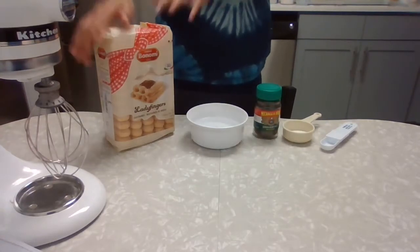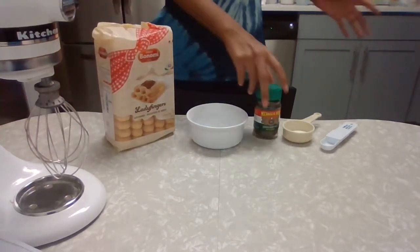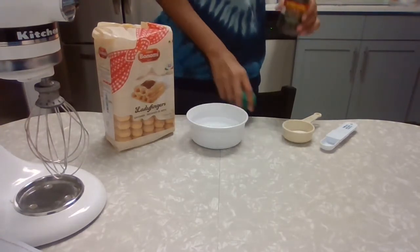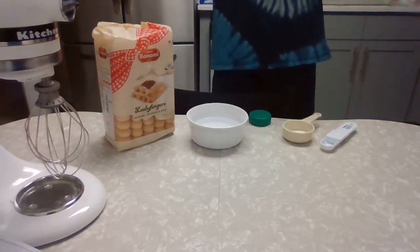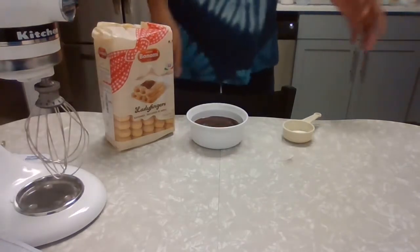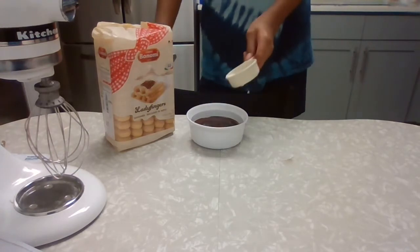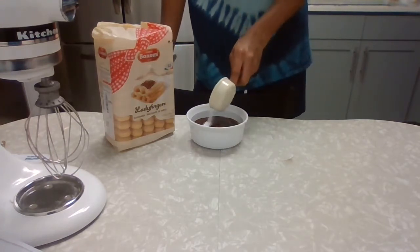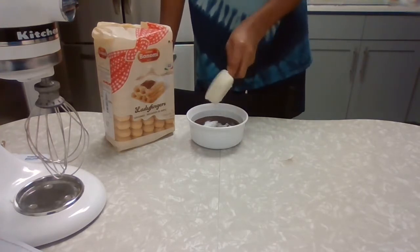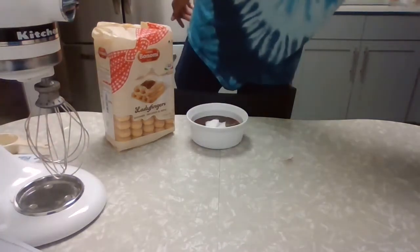For our next step, we're going to take our lady fingers and soak them. For that mixture, we're going to take our espresso powder, our hot water, and our sugar — about three tablespoons. You can add sugar to your taste: if you want less sugar and more espresso flavor, go ahead; if you like it sweeter, add more sugar. But it's generally around three tablespoons of sugar. Then we're going to whisk that.